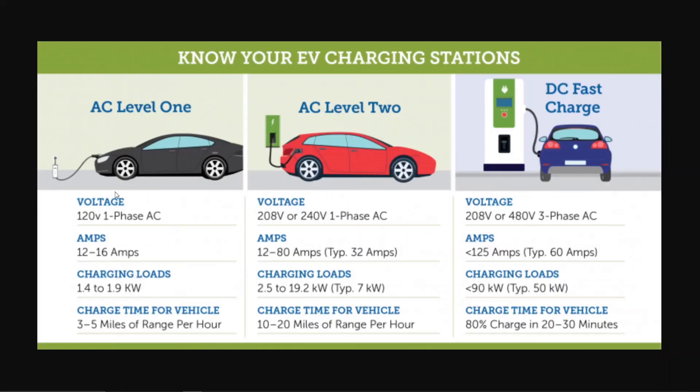The downside of Level 1 is that it's very slow. Since most breakers are 15-amp, the charger usually pulls 10 to 12 amps and you get about 1.4 kilowatts of power, giving you a limited amount of range per hour in most cars.